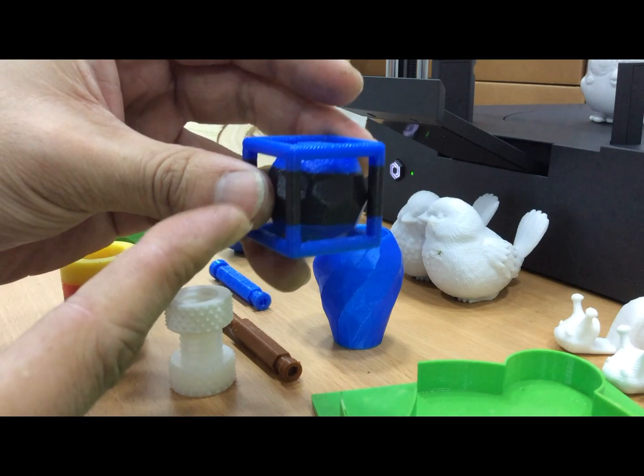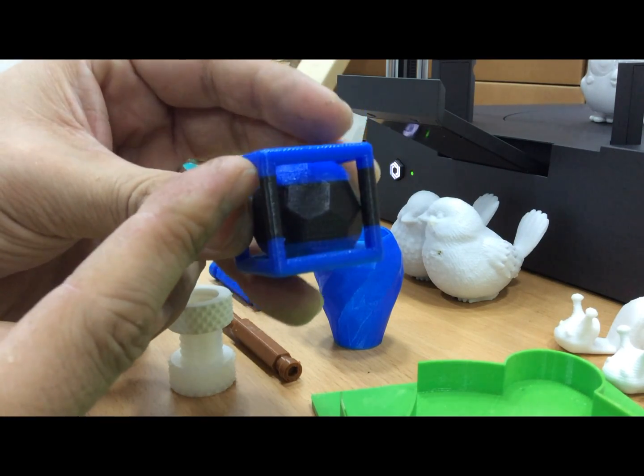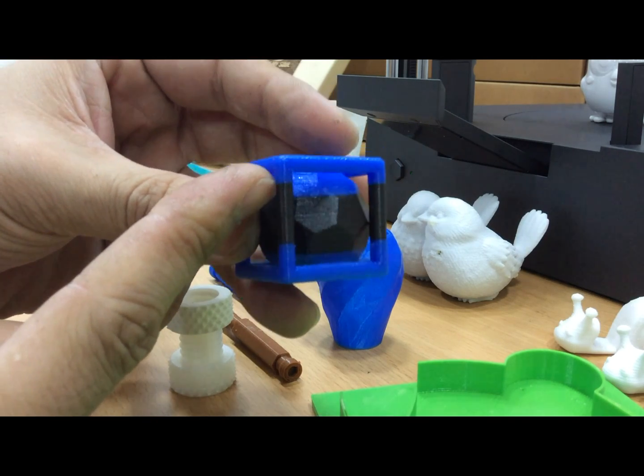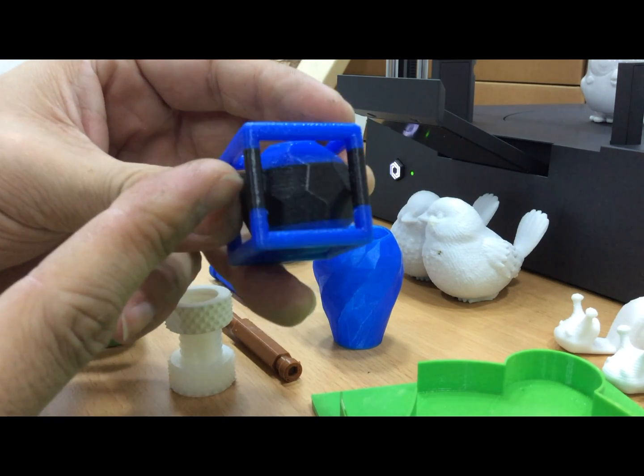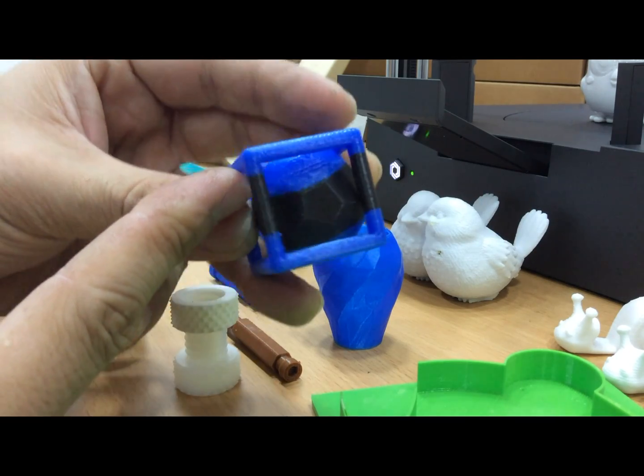This is the first layer — it's blue. See how the connections, the combinations look — very nice. You can see the combinations here.